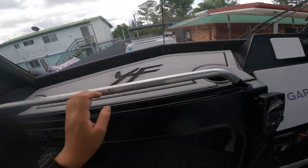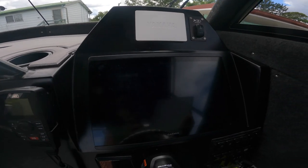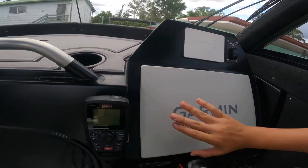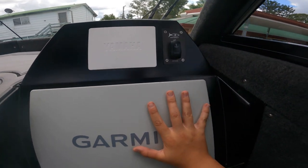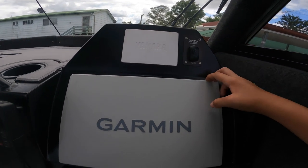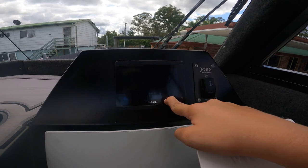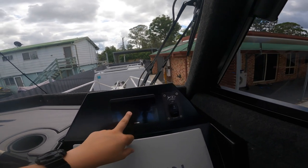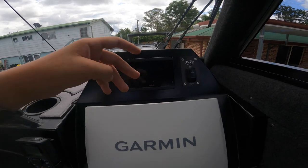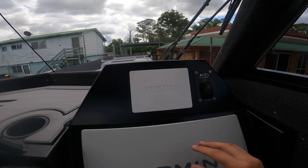Here's that big gun sounder - absolutely massive, same as the one on the last boat but this one is huge. I believe this is a 16 or 20 inch screen. We've got the Yamaha gauge so you can see your revs and your speed - swipe over and you get your trip fuel consumption and everything like that.